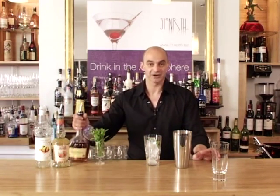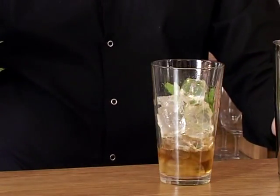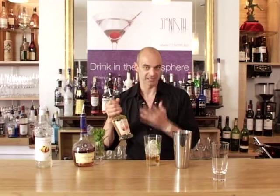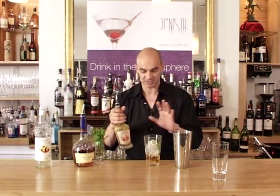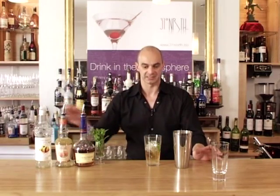I'm going to add the alcohol. The alcohol is brandy, as we mentioned, and that's about a shot and a half — so that's 35 to 40 mils. And then this is peach liqueur or peach brandy, and I want one shot of that — 25 mils.